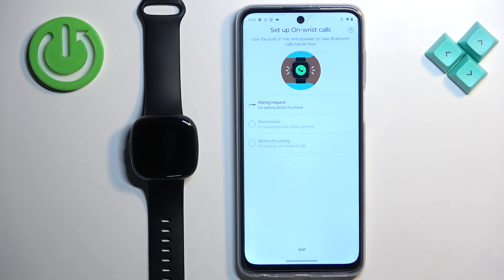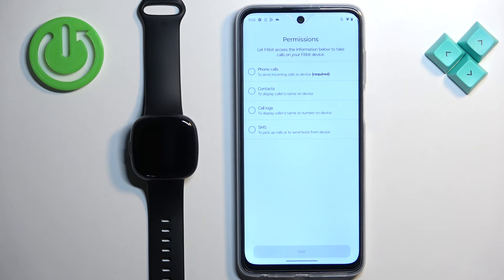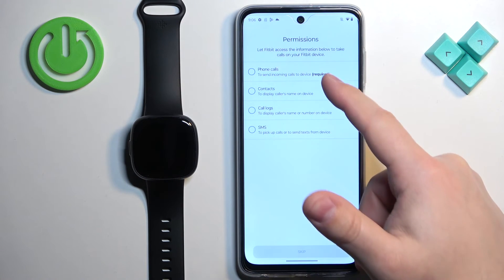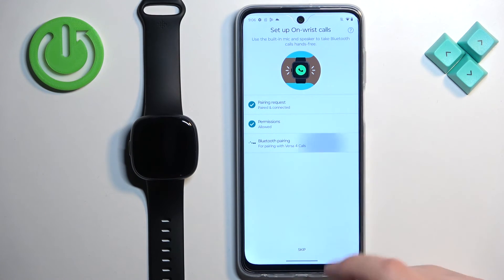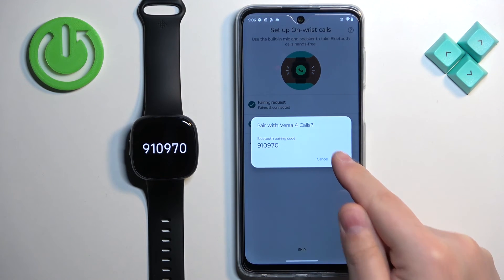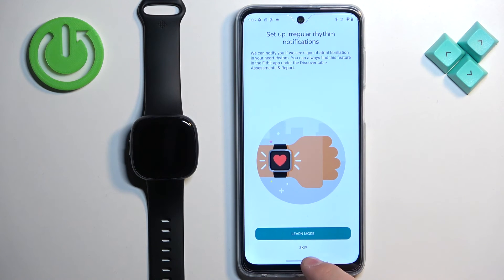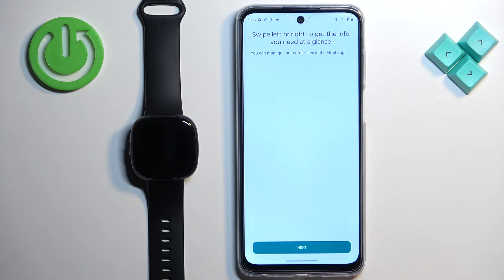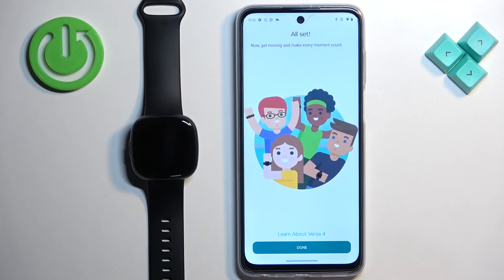Tap on Not Now to skip the Alexa setup. Here you can allow additional permissions — tap on Permissions and allow the ones required for notifications to work on your watch. Allow the required permissions, then tap on Skip if you don't need more. Next, complete the Bluetooth pairing by tapping on it and then tapping Pair. You can also learn more about the band, or just tap Skip, then tap Next multiple times and then Done.